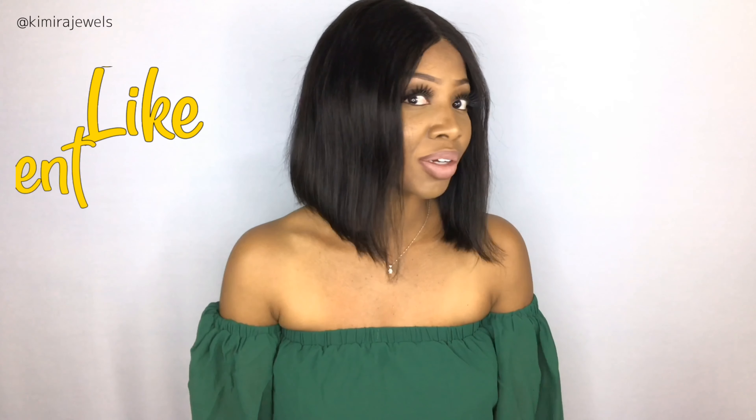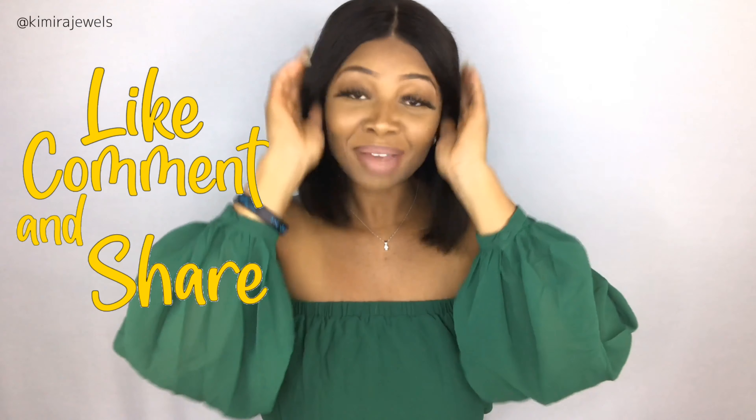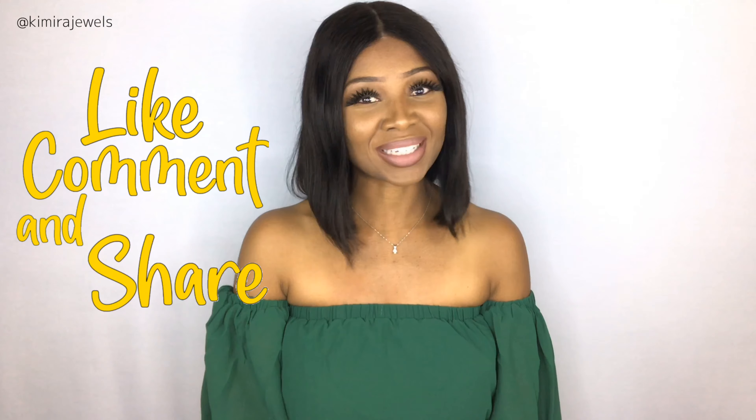I highly recommend this to anyone who wants a pop-and-go wig. All I literally did was cut off the lace, put some powder in the part, and there you go — plus you saw me straighten out the bump a little bit. If you like that bump, leave it, but I prefer the straighter sleeker look. Let me know what you think in the comments below.